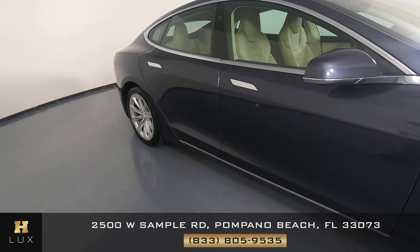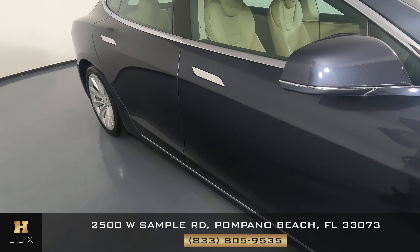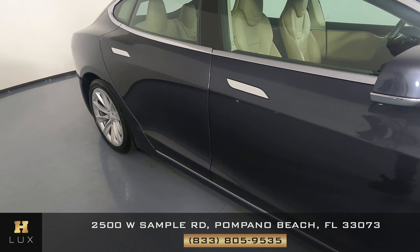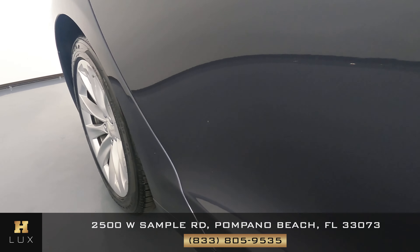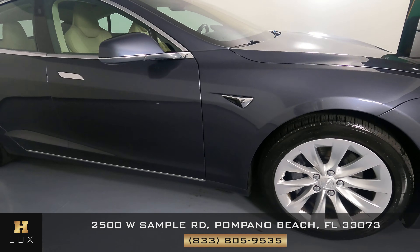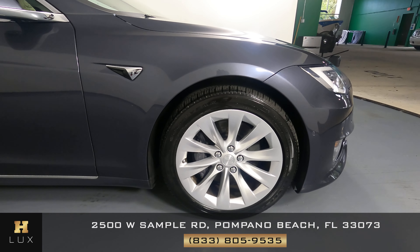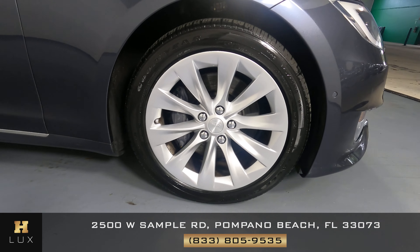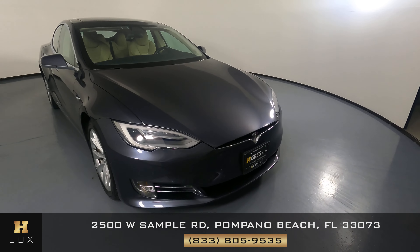Now we're going to move around to the passenger side doors. These doors look perfectly fine. I'm not seeing any scratches on them at all, though there are small little chips — very small. Now we're going to have a look at the last fender and wheel. This fender looks good. I don't see any scratches on here at all, and the wheel has no curb rash. So the exterior of this car is in good condition.